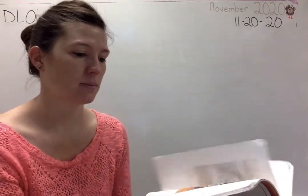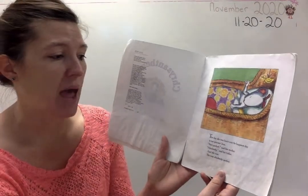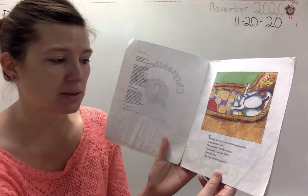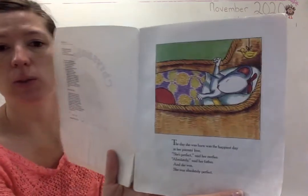The book we're going to read is called Chrysanthemum by Kevin Hanks. The day she was born was the happiest day in her parents' lives. 'She's perfect,' said her mother. 'Absolutely,' said her father. And she was. She was absolutely perfect.